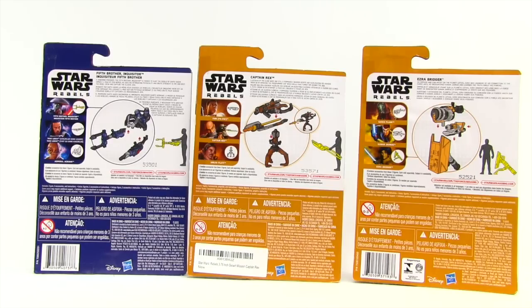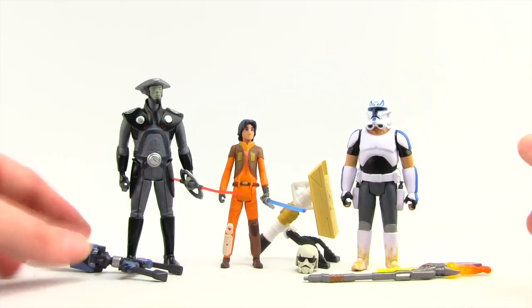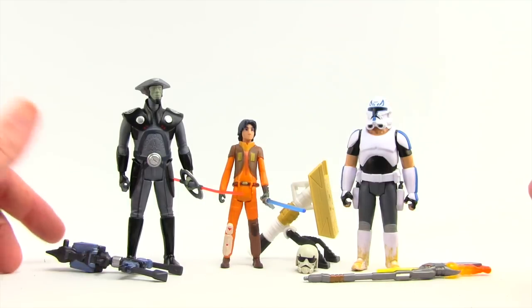All three of these figures are shipping in different waves, so each comes with different Build-A-Weapon pieces, meaning we're not going to actually be able to assemble those. But there are instructions on how to do that once you have all three figures per each wave. Here's a look at the three figures outside of their packaging along with their accessories. I'll just go over the Build-A-Weapon pieces each figure comes with.